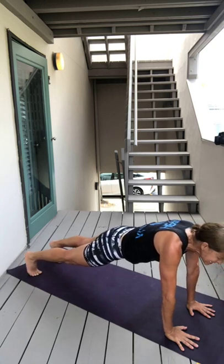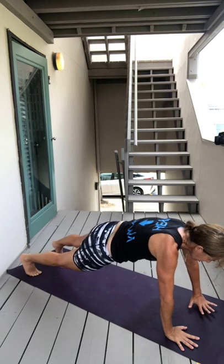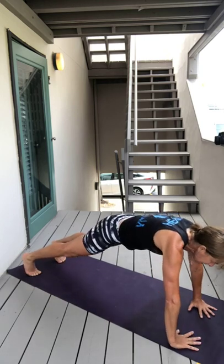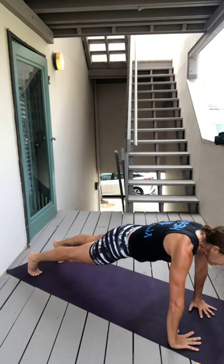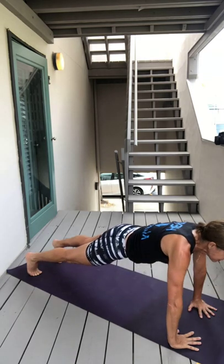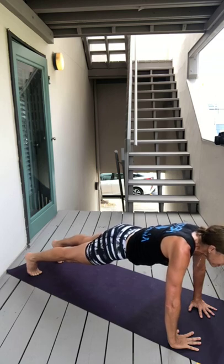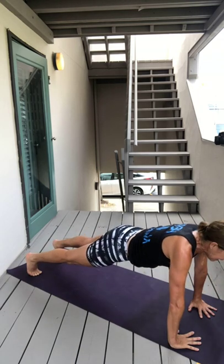Plank, plank, plank — should be pretty easy, or easier at this point. And then turn your hands in 30 degrees, take a deep breath in, exhale slowly hover, inhale lift — tricep chaturanga push-ups. Press back on the balls of your feet, exhale, inhale.